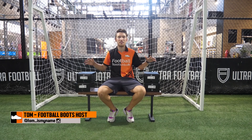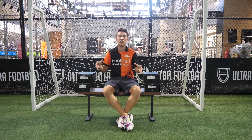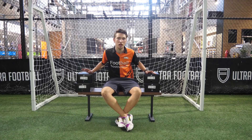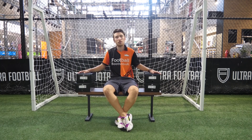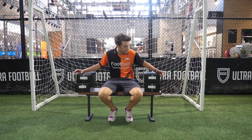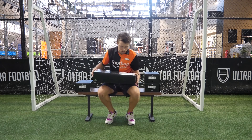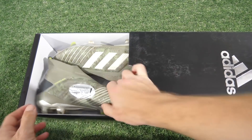What's up guys? Tom here from the Football Boots team and today we're back here at Ultra Football, the home of football here in Australia. We're going to be taking a look at some brand new boots that are out on the market right now — it is the brand new Encryption Code pack from Adidas. I've got four boxes either side of me, the plus models, and we're just going to dive straight into it. You're going to see them when I see them. Here we go.